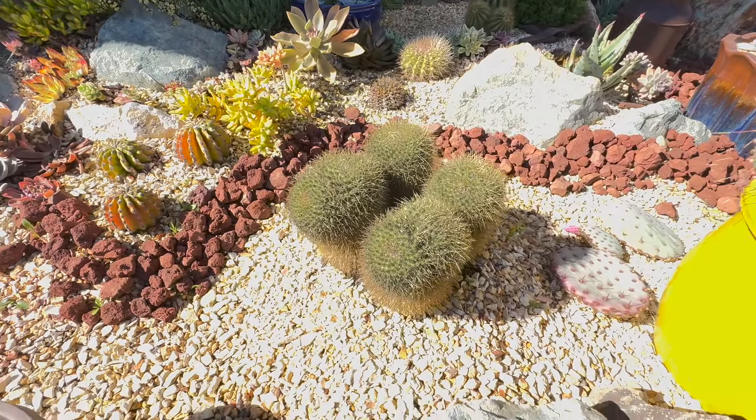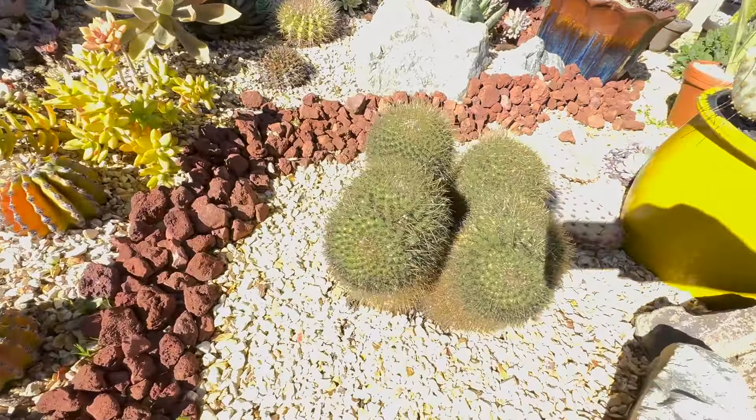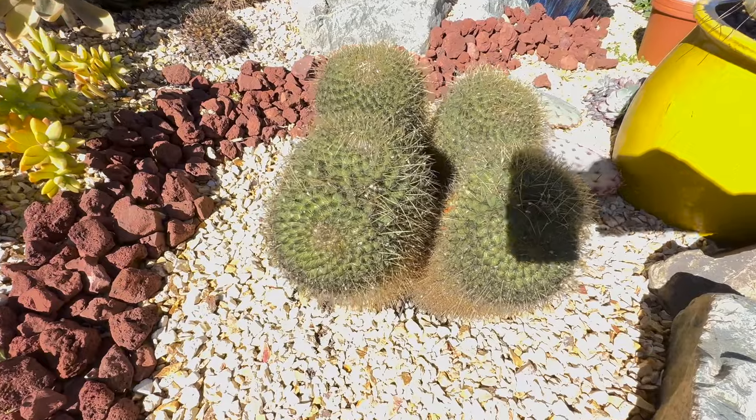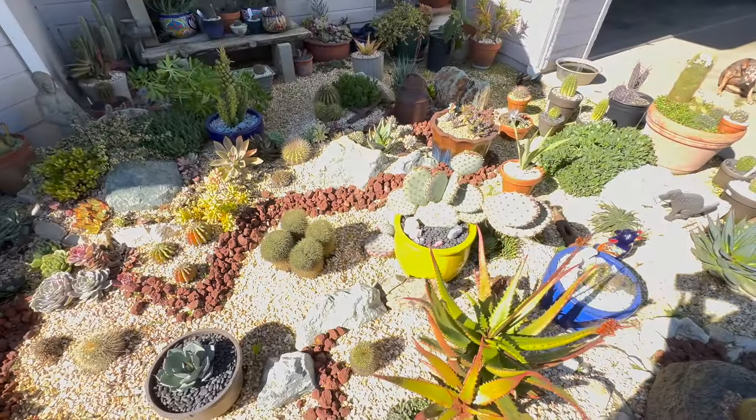I just noticed you can really see now how they're splitting — this one and then they're getting two heads on each one. Pretty cool, I think so.